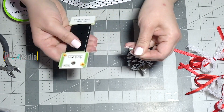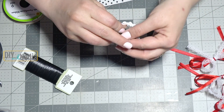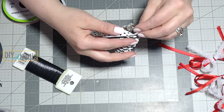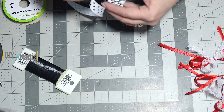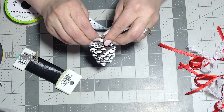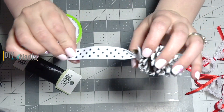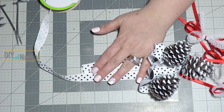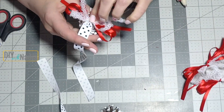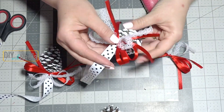Now grabbing some floral wire from the Dollar Tree, I'm cutting about a six-inch piece and securing it to that top little tail of the pine cone. Now I'm grabbing my grosgrain ribbon that I'll be using to hang my little pine cone, leaving almost an inch tail. I'm securing the ribbon to the pine cone using the little wire and will also be hot gluing it in place just in case. Now I'm just cutting my ribbons to the length I want — you want some of the pine cones higher and some a little lower — and now I'm just hot gluing my little bows to the front of the pine cones.